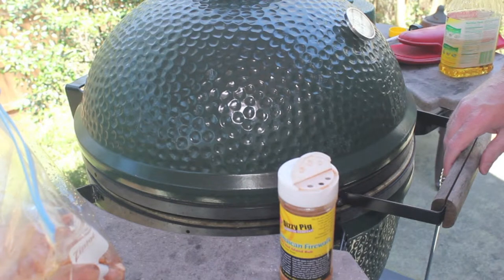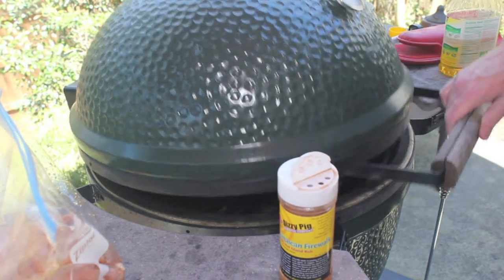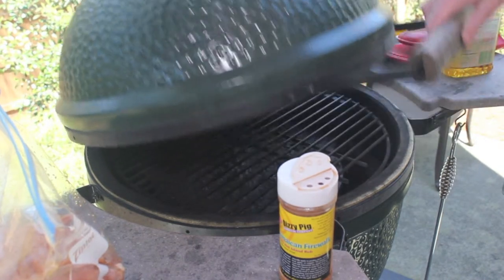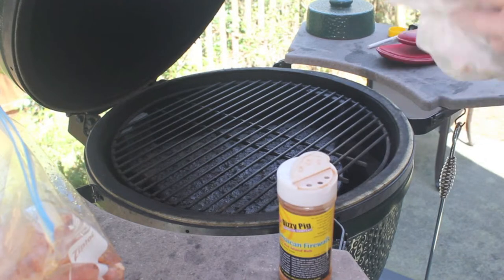The Egg is set up at 400 degrees with a plate setter legs up for indirect cooking. Since I'm using the indirect method I will not need to turn or rotate the wings on the grill. This also means I can double my cooking surface with a grill extender if I have a large batch to cook.